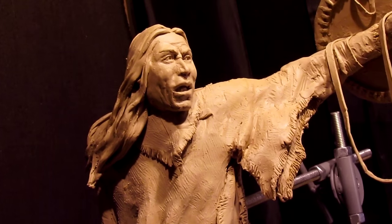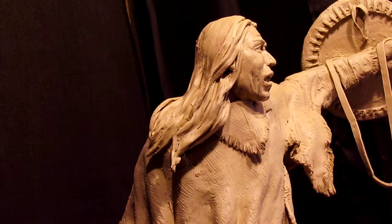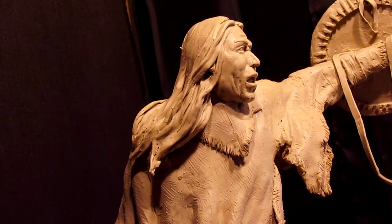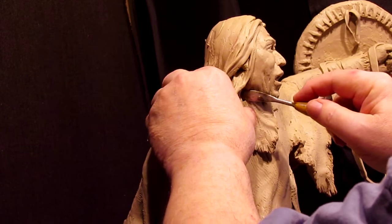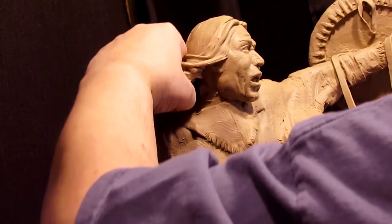I want to redo his hair and I'm thinking I'm just going to go ahead and do it. It was a little matted because I was in a rush when I was sculpting in the demo and I didn't have time to really think about how I was going to do the hair.